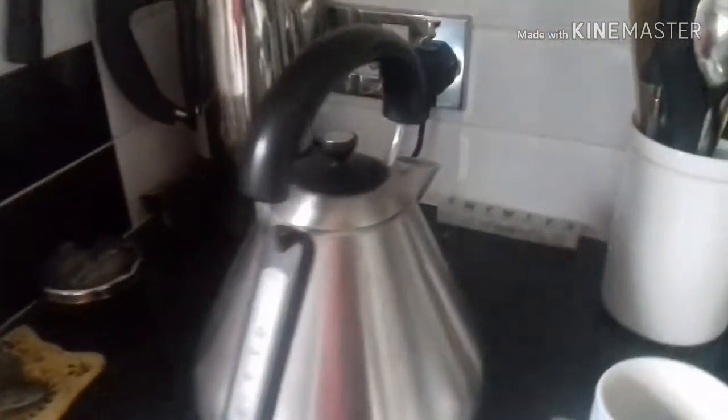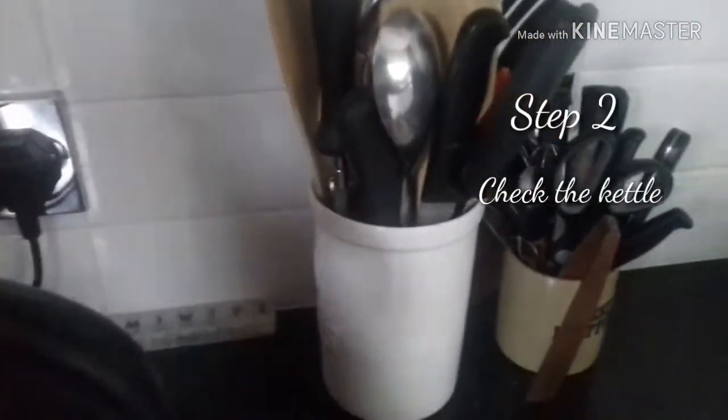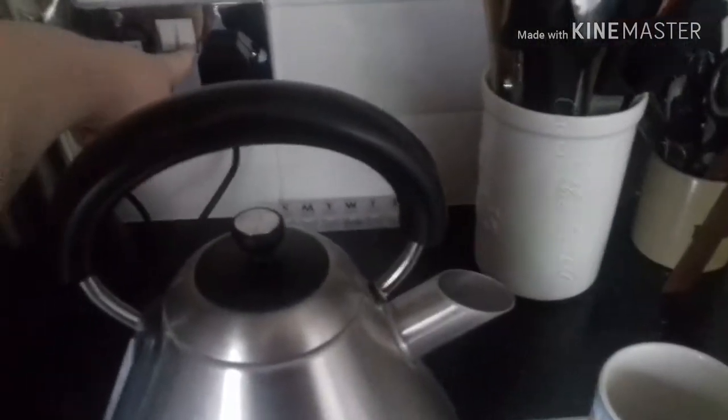So I've got my cup. Then you need to check that the kettle has plenty of water, which mine does. Then you have to turn on the kettle and do what you have to do to turn it on.